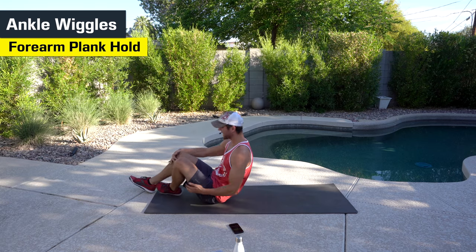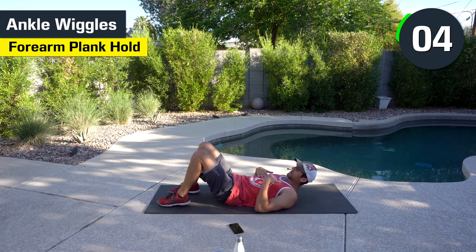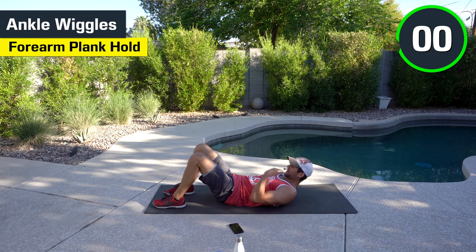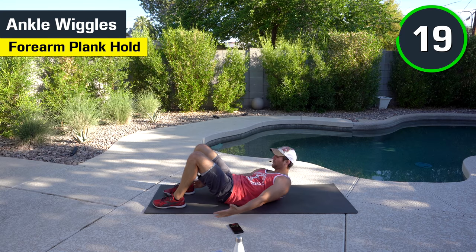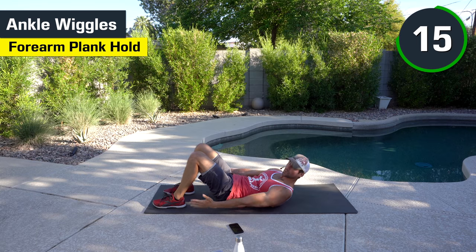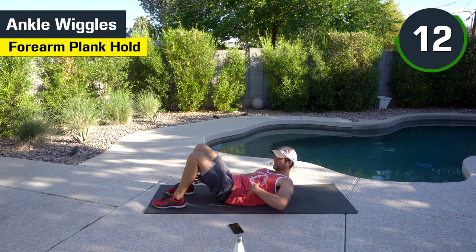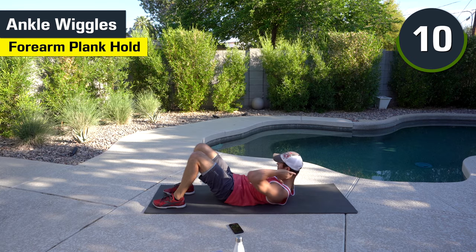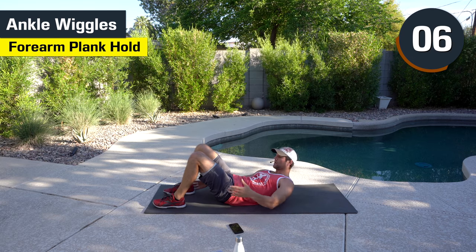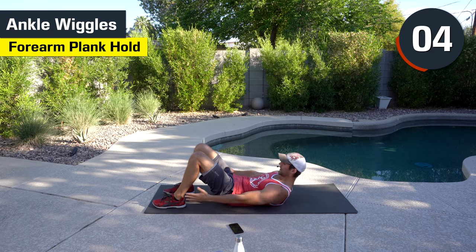We're going to go to the ground — ankle wiggles on your back. Feet are going to be out in front of you. Tuck the chin. We're going to bend from the obliques. You're going to touch the ankles — it's called ankle wiggles. Good oblique movement. If you have to, hold your neck. That's fine too. I care more about the side body and the obliques.